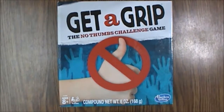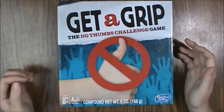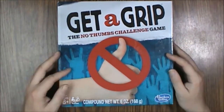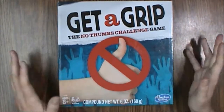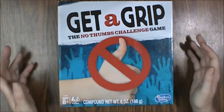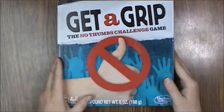Hello and welcome to another What's Inside. Today we are looking at Get a Grip, the No Thumbs Challenge Game, ages 8 and up, 3 plus players, from Hasbro Gaming. This is the 2016 version. There are other versions that are slightly newer, but I haven't seen them. But this is a pretty common game to find.